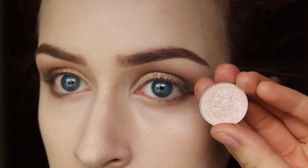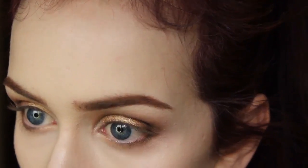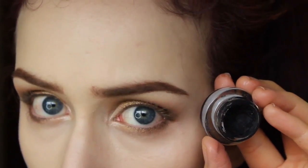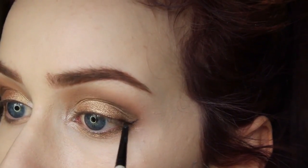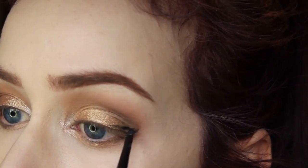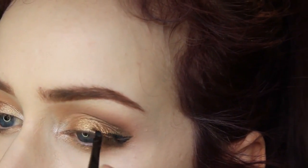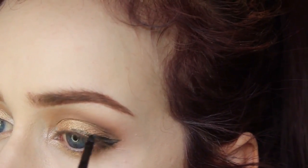Now I'm taking Shimma Shimma from Makeup Geek, which is a nice highlight, and placing that on the inner corners of my eyes. You guys can put this on your brow bone as well, but I just didn't feel like it. Now I'm taking my Maybelline gel liner and a tiny angled paintbrush from Michaels, and I'm just doing a winged liner. This was kind of hard to do gel liner over top of the half-baked from the Naked palette because I had to build up the layers a bit to make it more opaque, but it just took a little bit longer than usual — no big deal.